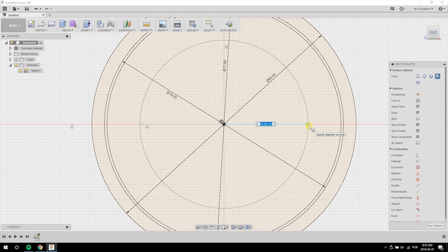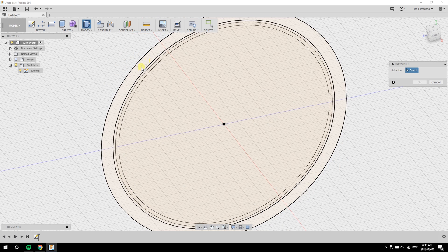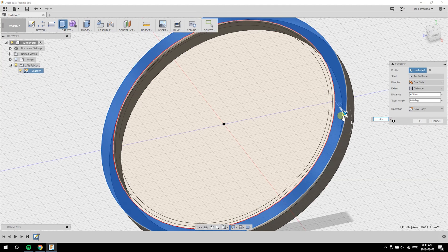Lastly, I'm adding a fourth circle with the diameter of the smaller threads of the step ring. From here, I'll start extruding the front of the clamp with the partial height for the step ring, which is 4.5mm.